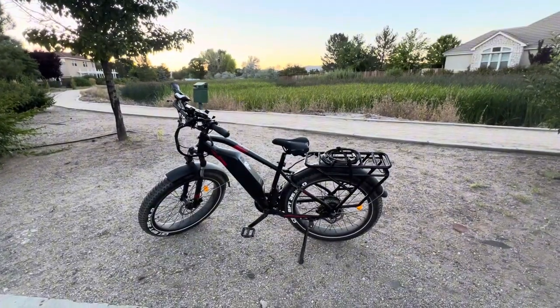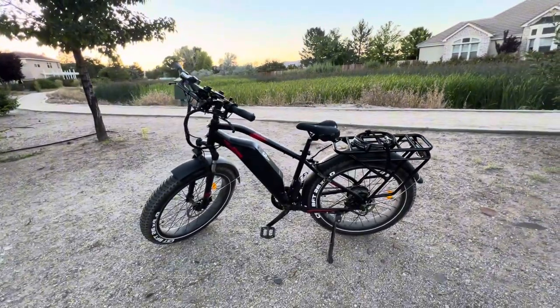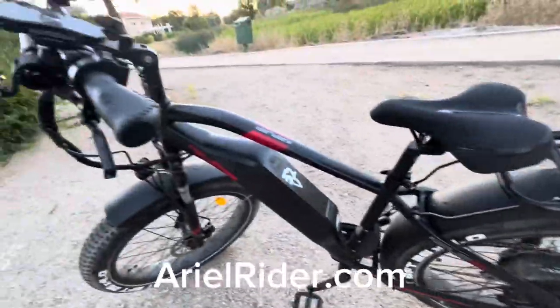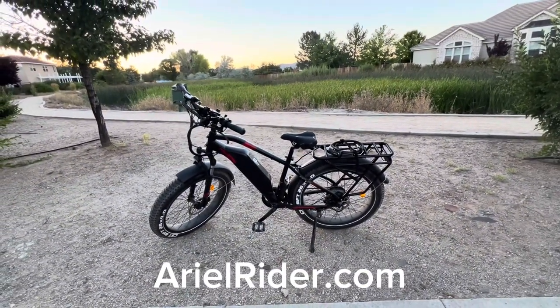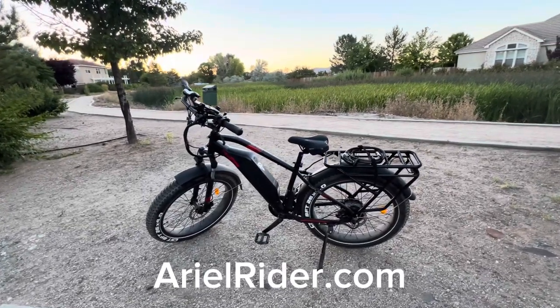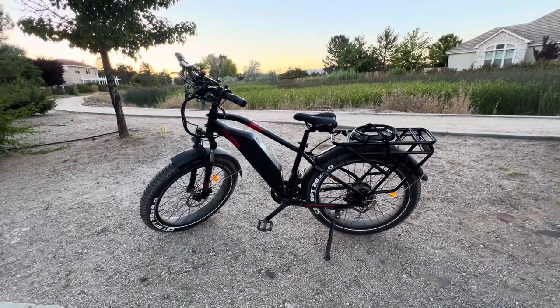That's just a quick sneak peek of the Aerial Rider Kepler fat tire e-bike — it goes 38 miles per hour, has a 1000 watt hub drive motor, 20 amp hour battery pack, and hydraulic disc brakes. Stay tuned for my full detailed review coming soon. I'm just out enjoying the summer sunset on this beautiful bike — see you guys, have fun!